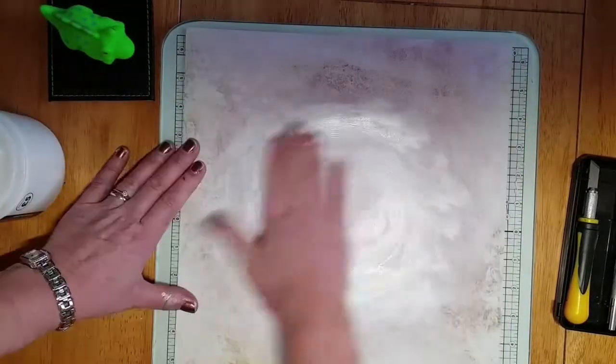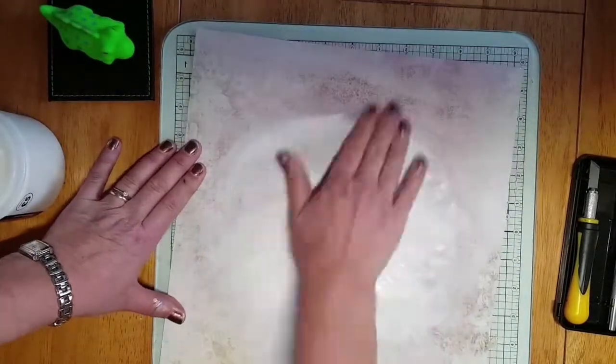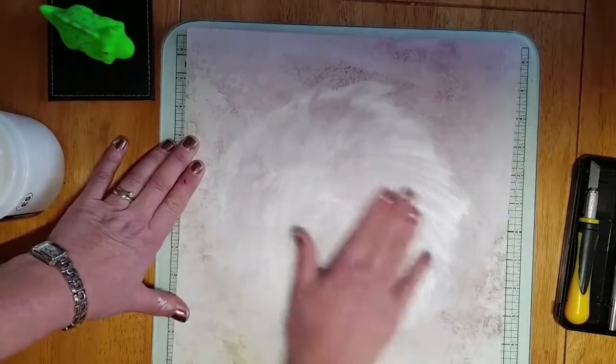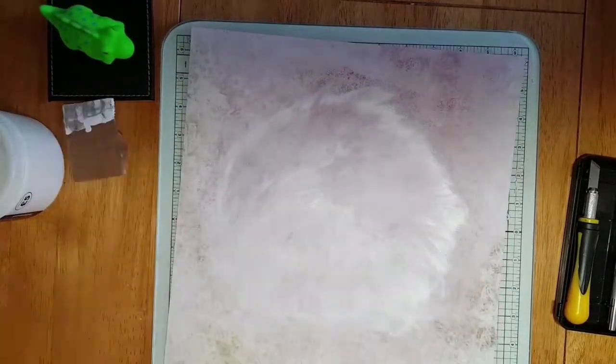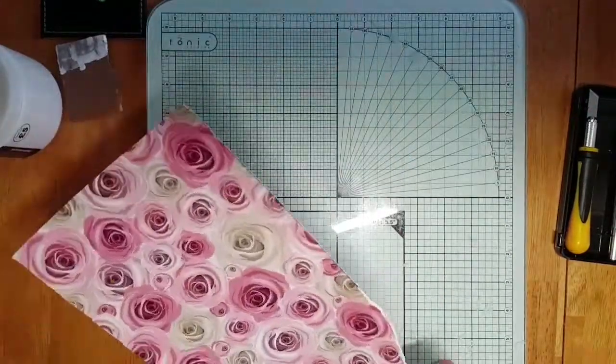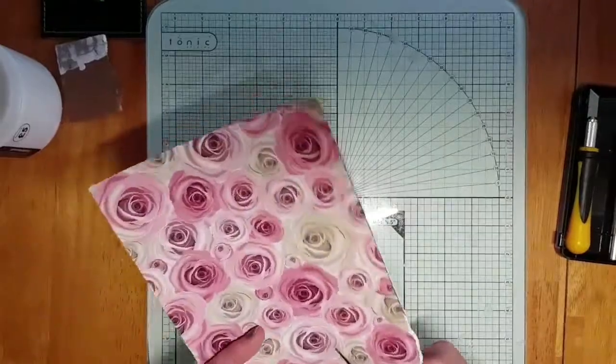This is a biggie for me. I'm using gesso onto my page, which is a pink and like a taupe colour, which will go nicely with my daughter's wedding photo. I blend it out in a circle pattern.